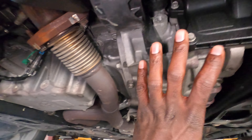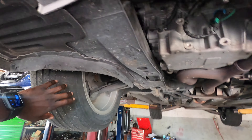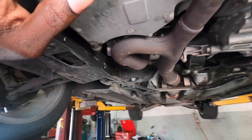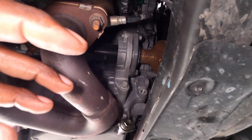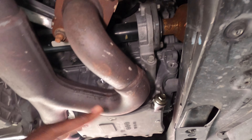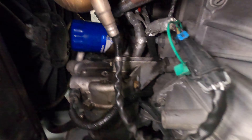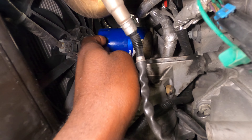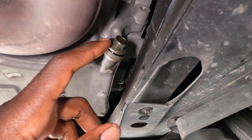From underneath, this will be the transmission and this will be your engine. Your engine is gonna be close to your passenger side. Another way to locate your engine from underneath is the exhaust — anywhere the exhaust runs to, that's your engine. Your oil filter will be up there, and your drain plug will be right here.